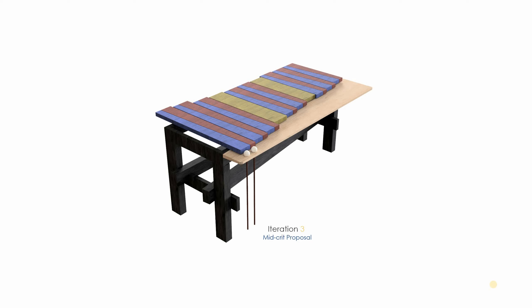I showed that to the mid-crit, and some of the feedback was on where I was going to go — after that proof of concept — to try to get more of that De Stijl look with the structure of the legs. Some of the comments were that this jagged edge was probably not user-friendly.